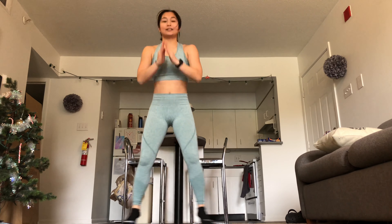Squat and taps. Here we go. Really light on that leg. Try not to round that back — tall spine. Four, three, two.